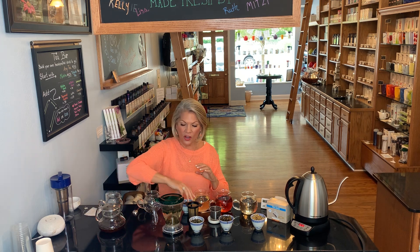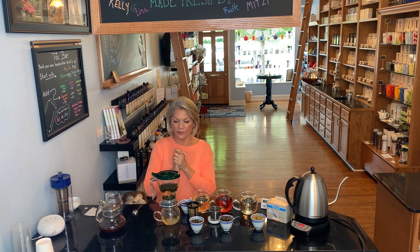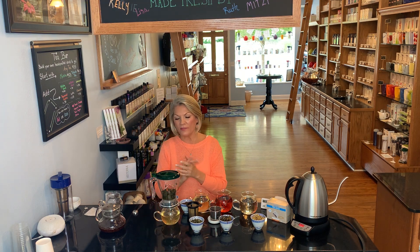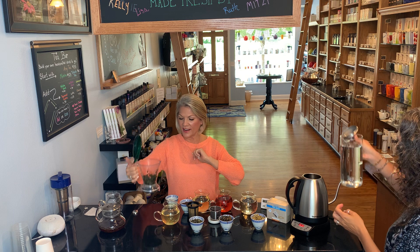Our oolong goddess is ready. You would set this right on top of your cup, but I'm going to put it right on our little pitcher. The brewed tea simply drains away from the tea leaves and we're left with nothing but that beautiful crystal clear infusion. This oolong goddess — as are all oolong teas — you can steep them two to three to four times. The tea leaves will stay right inside and you can pour more water over and steep again.